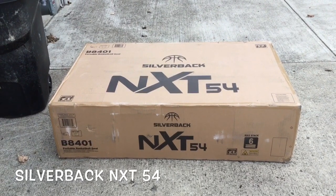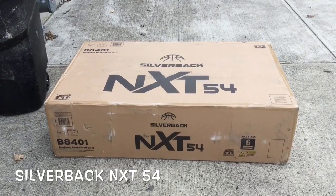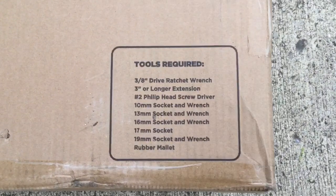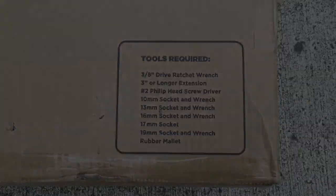Hey everybody, welcome back to Dad Does Videos. Today we're going to put together this Silverback NXT 54 portable basketball goal. The nice thing about it, just before you even open it up, it lets you know what tools are required. So we'll pop this box open, see what it looks like, and go from there.